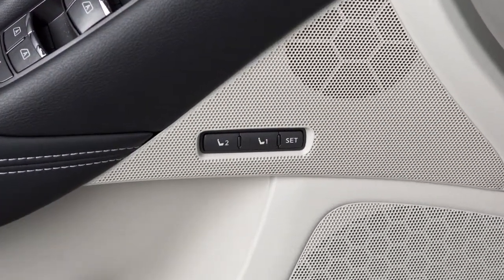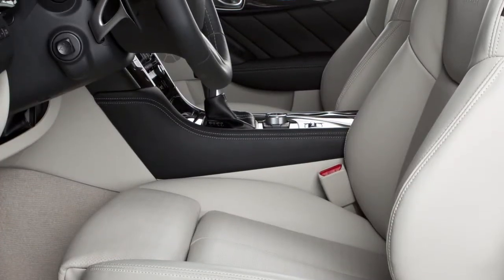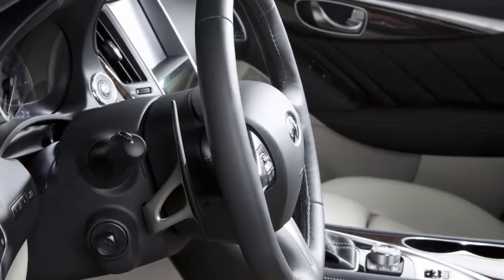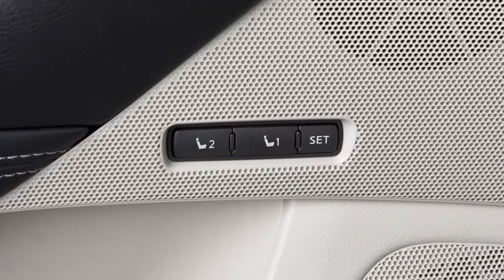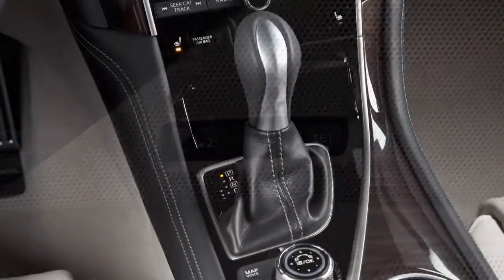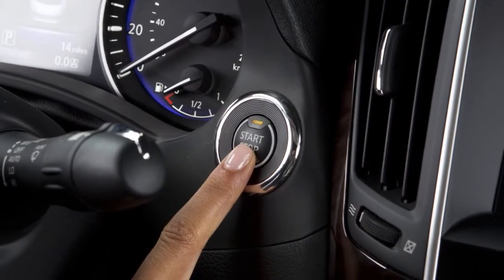If your vehicle is equipped with the Automatic Drive Positioner feature, you can set and store two separate positions for the driver's seat, steering column, and outside mirrors using these controls on the driver's side door. To save a set of positions, first ensure that the shift lever is in park and that the ignition is placed in the on position.